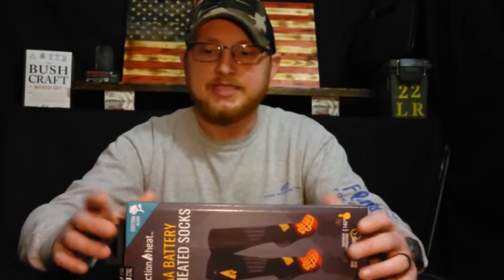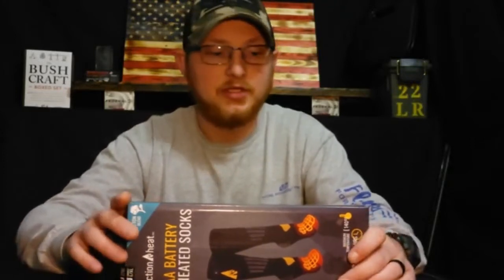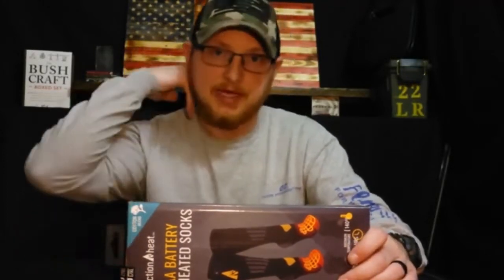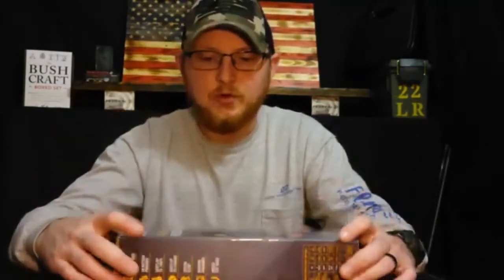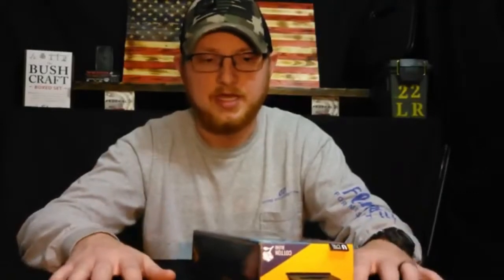Alright guys, so it is now fall and muzzleloading season is actually coming up in my state where I live this weekend, November the 6th. So it's starting to cool down, starting to get pretty crisp outside and I absolutely hate going to the woods and having cold feet while I'm hunting. I hate that, always have. I've tried different things and you know some things work, some don't.